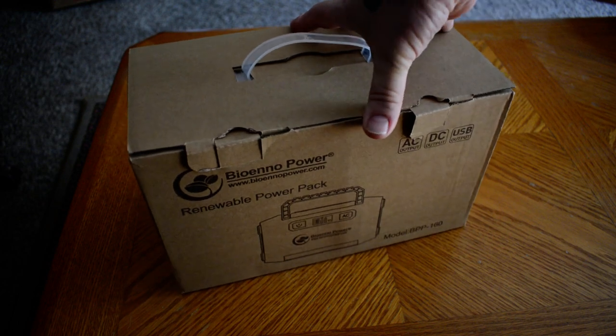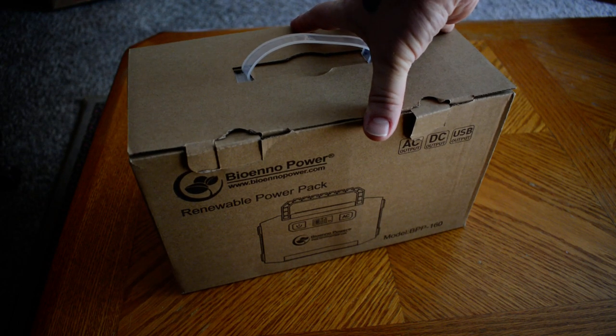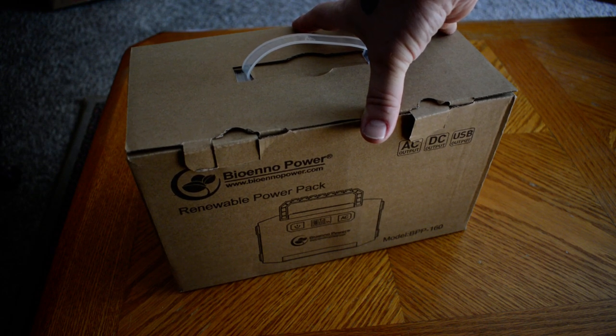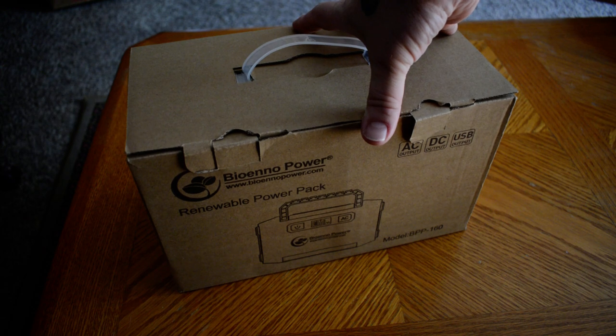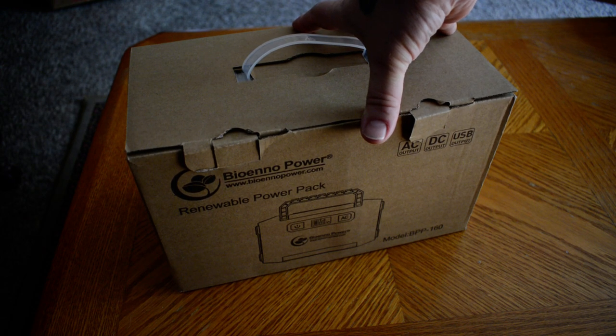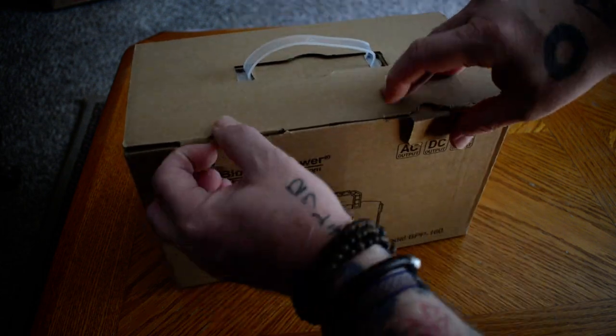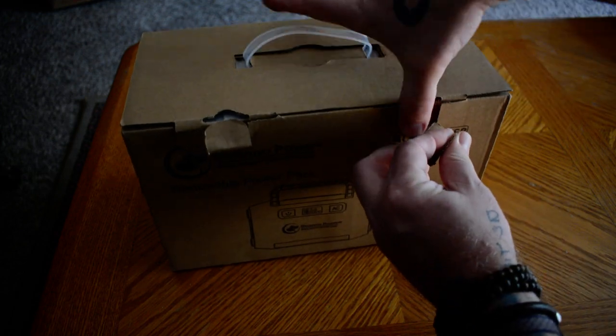I'll go ahead and do an unboxing, although I've already taken things out of this box before to make sure everything was there, but this is the first time otherwise it's been out of this box. It's not been used yet, but I've definitely seen it in use, and it's wonderful. I can't wait to get out and use it myself. So, without further ado, we will take it out of the box and see what comes with it.